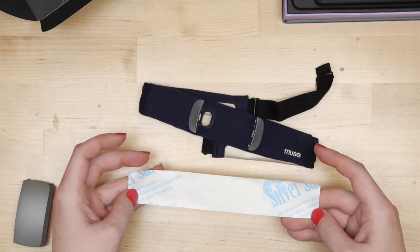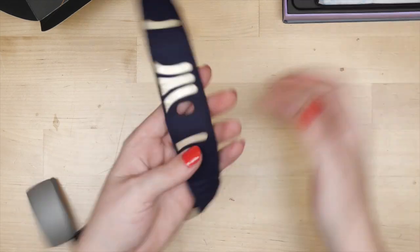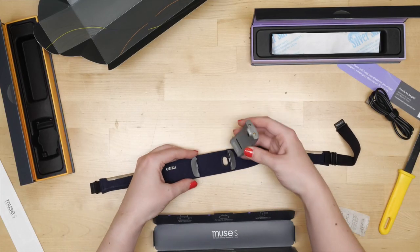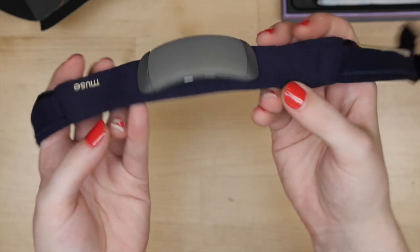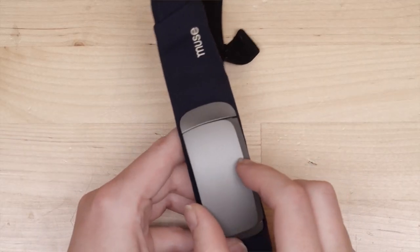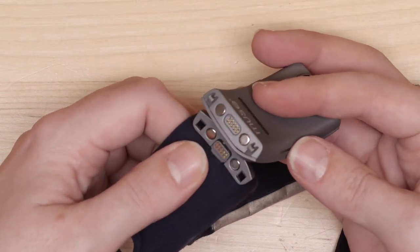Another clue is this anti-tarnish paper that's included in the box with the band. Even without the logo, I recognized that stuff from my silver jewelry selling days. The main circuitry lives in a hard plastic enclosure that attaches to the band with magnets. The band has two hard plastic protrusions that house these magnets, as well as the electrical contacts connected to the fabric sensors.